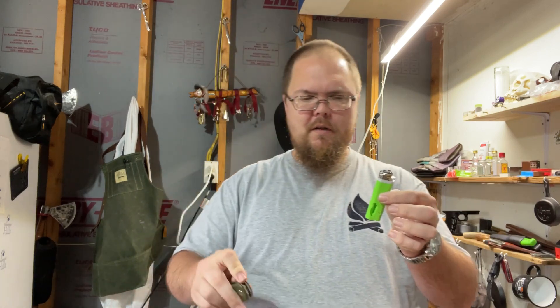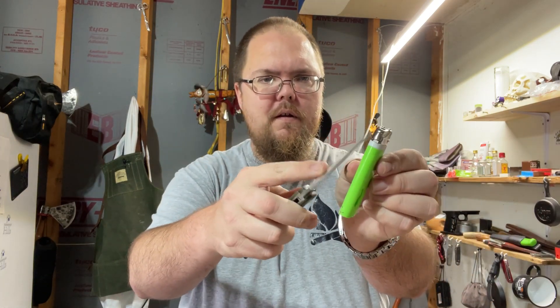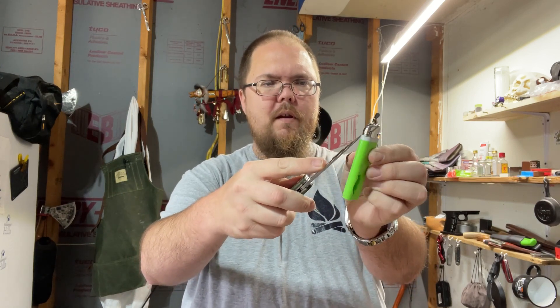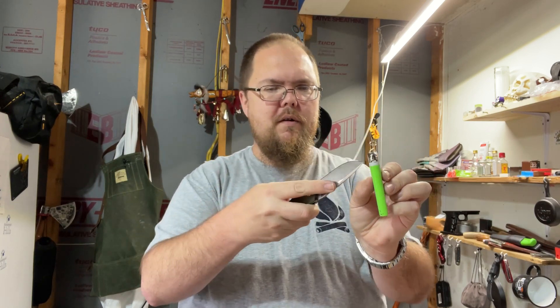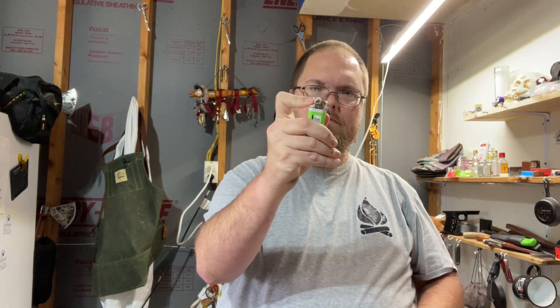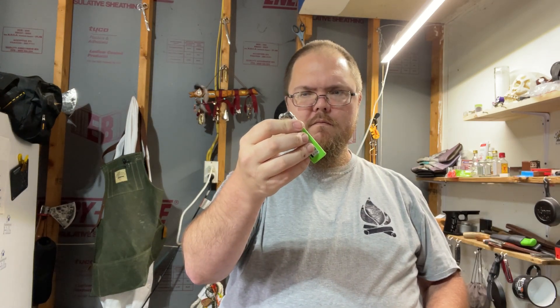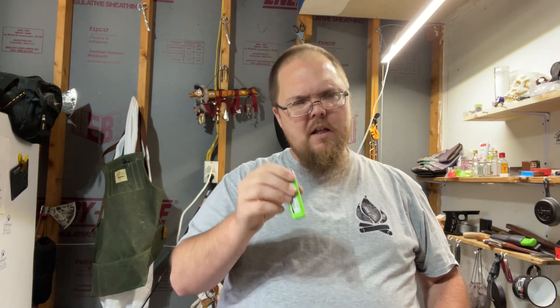First thing you want to do, grab your knife. You want to take off this little area here — the little guard or whatever — just to make it so you can get at it. But you know what, change of plans, let's try it.